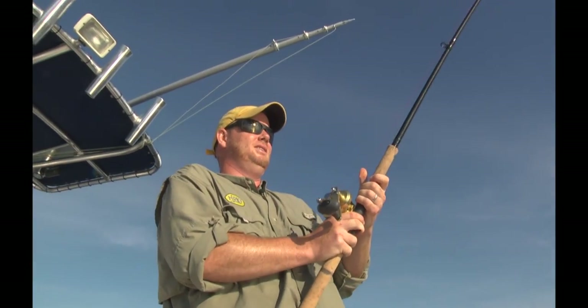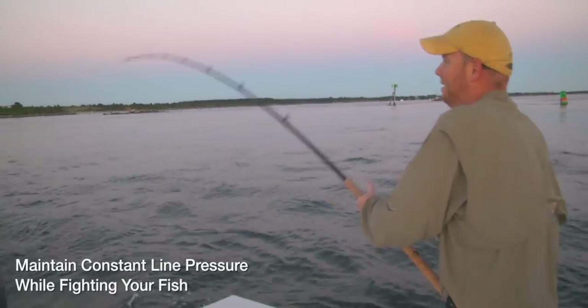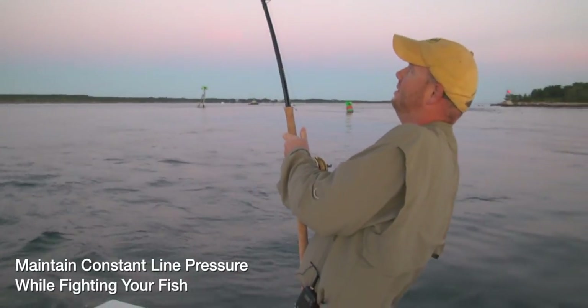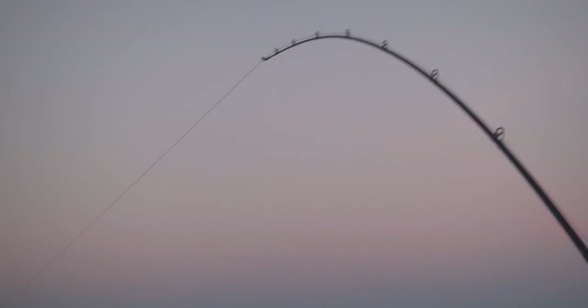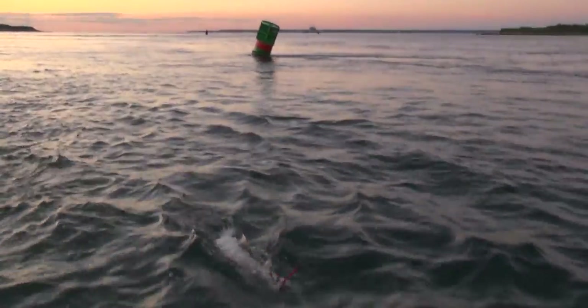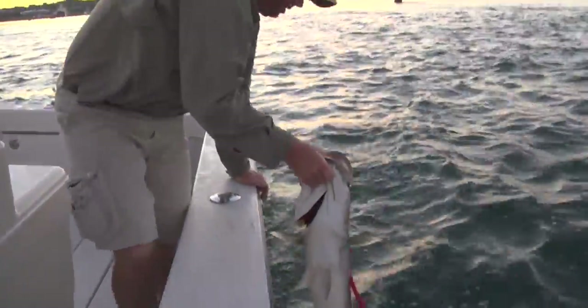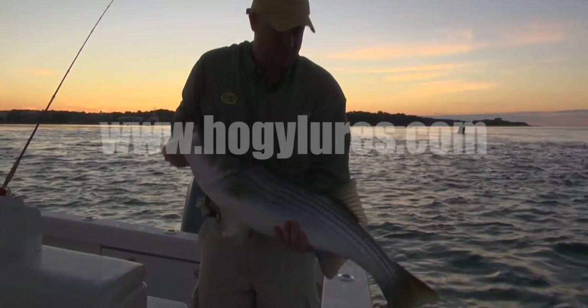The upside to fishing tube and worm is they are just — oh, we got a hit on the other rod. Striper! Nice little chunky striper. That's a nice fish. That's a nice ride, factory.